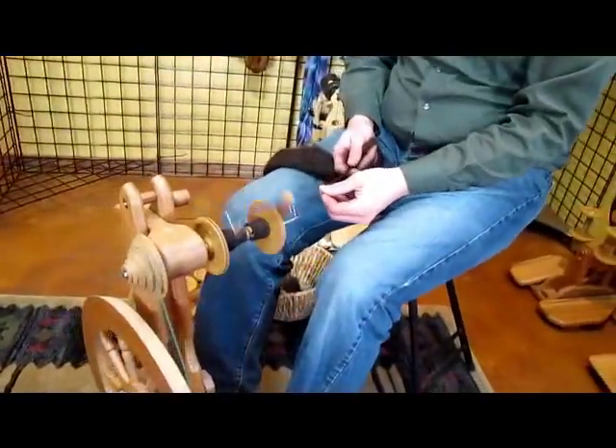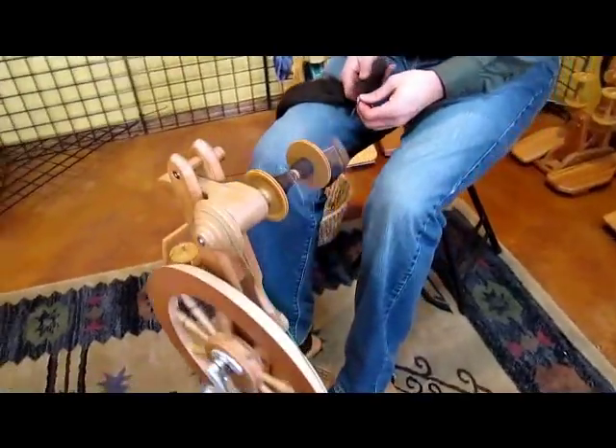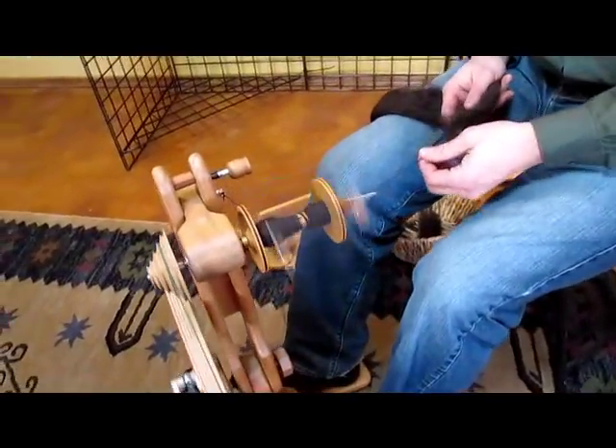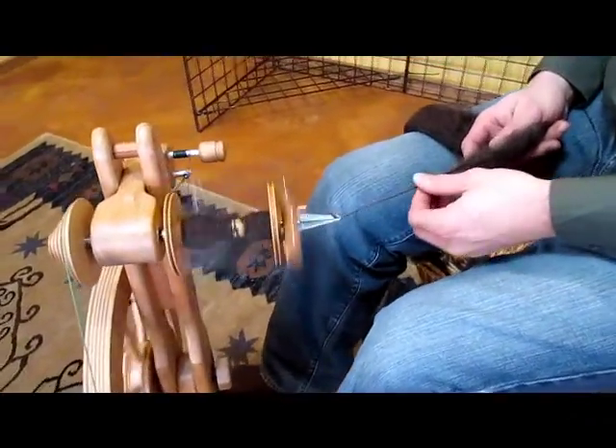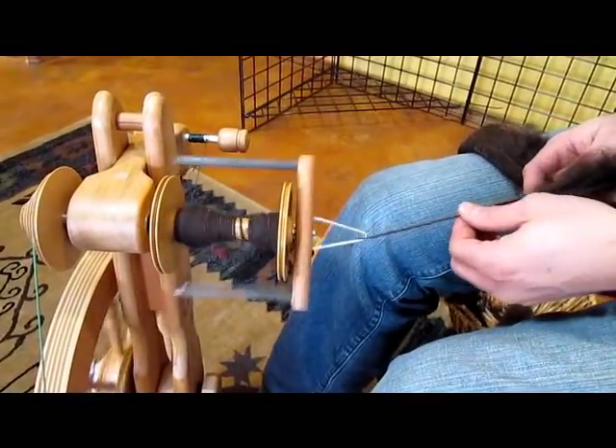You'll also notice that this wheel has a delta orifice. The delta orifice is really good for doing thicker yarns, anything down to maybe even fingering weight. It does work with lace — I can comfortably spin lace weight on this wheel.